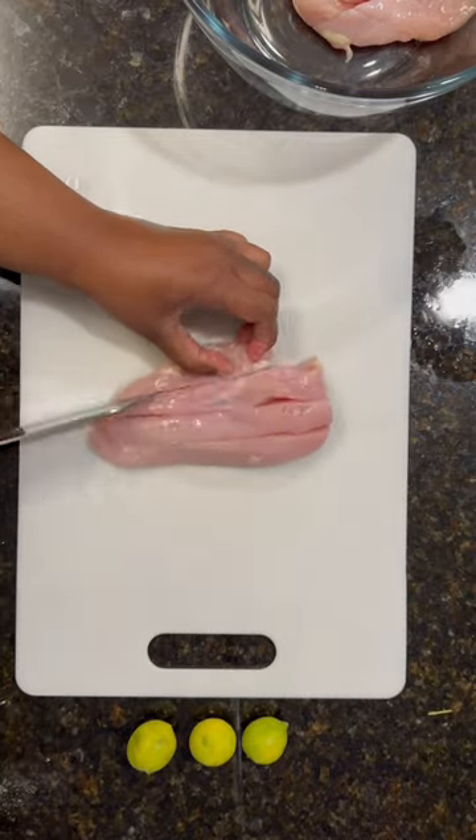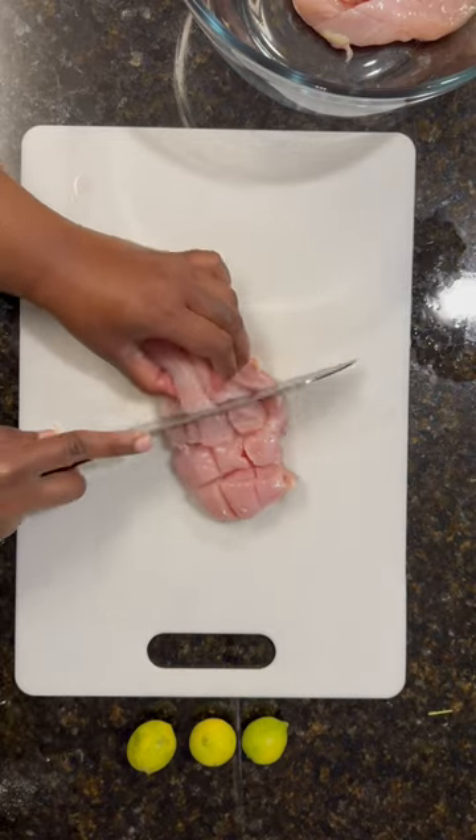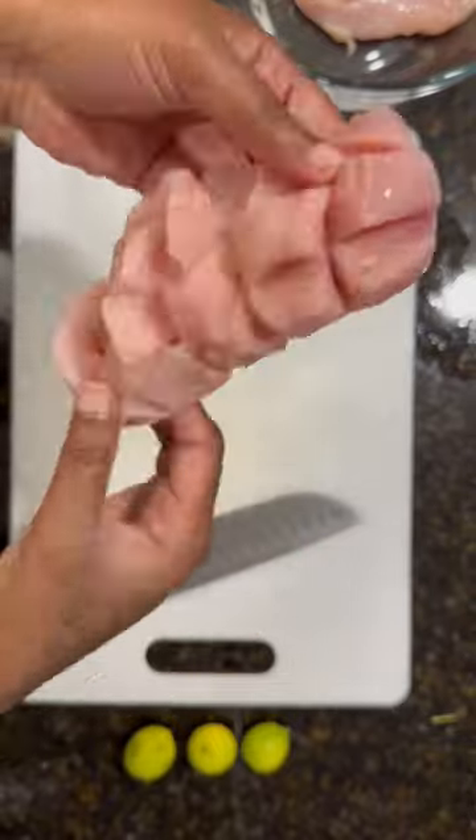Hey y'all, let's make this chicken that I've had in my refrigerator defrosting. I'm just going to put a few cuts in it. I really don't know what to call this dish — I'm just winging it at this point.